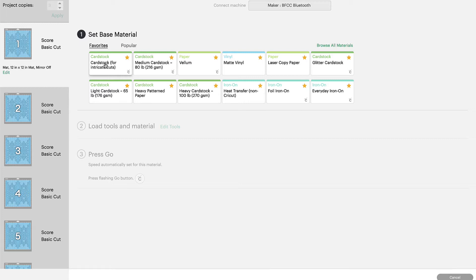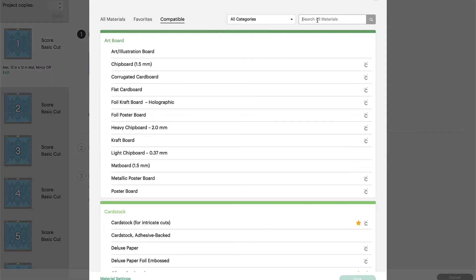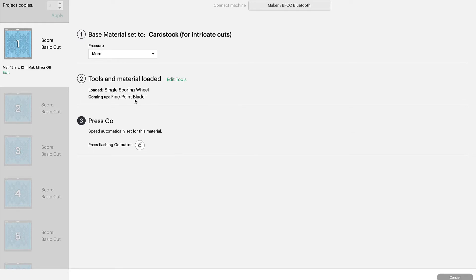There are two important things to know about these snowflakes. They have very detailed patterns, and if we don't choose Cardstock for Intricate Cuts, it might not cut all those little pieces all the way through. So choose Cardstock for Intricate Cuts. If you can't find it, go to Browse All Materials, type in 'cardstock,' and click Search. The other important step is to use 65-pound cardstock or lighter, and use a light grip mat so that when you peel your cardstock off you don't have a hard time — it'll leave the bits behind without damaging your snowflake. Click Done, then increase your pressure to More. Load your scoring wheel and then your fine point blade.